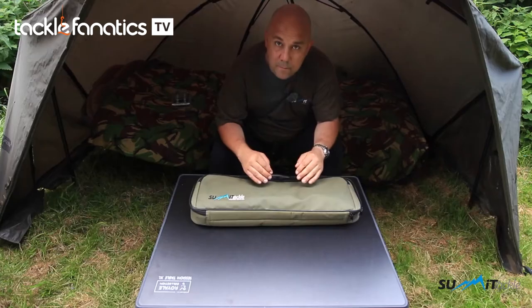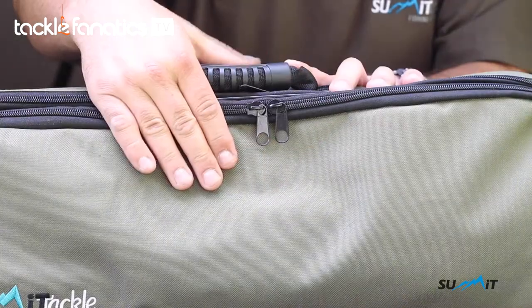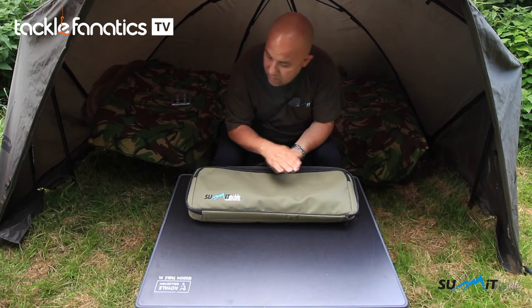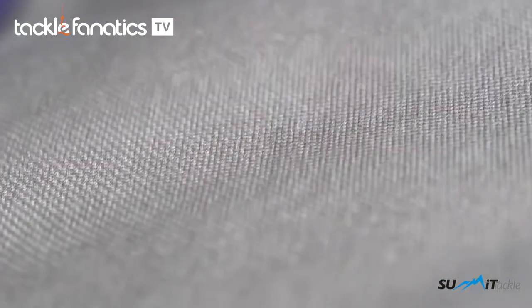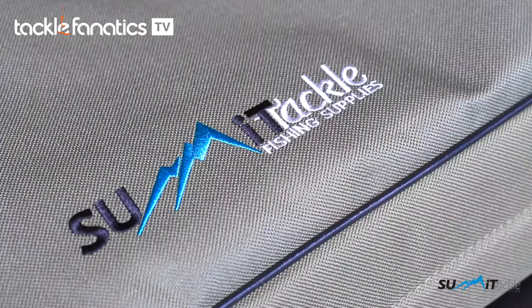I'll cover what's inside it and how everything fits in there. It's a nice green carpy colour and the material is really hard wearing — it will put up with everything you throw at it. If it gets muddy or dirty, it cleans up really nicely and it will last you forever. We've got a nice Summit logo on there down the bottom.